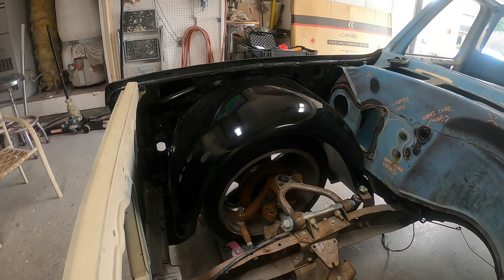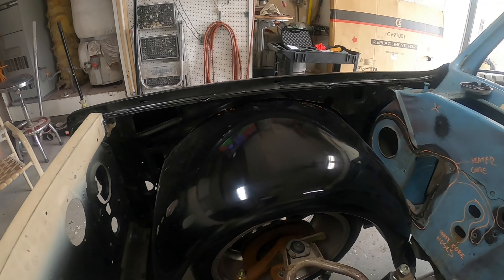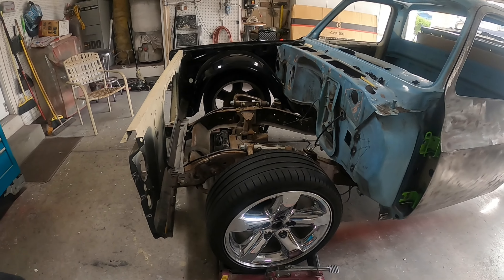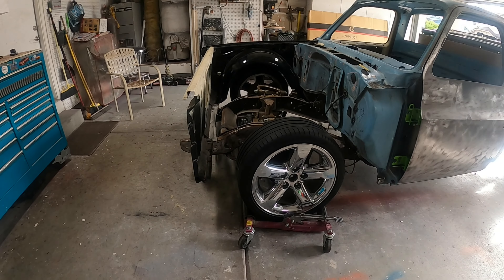We got this slosh tub in, fitted to the fender, and today we're going to be getting the other fender and the other slosh tub installed.